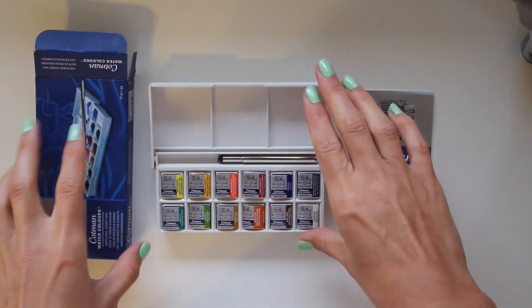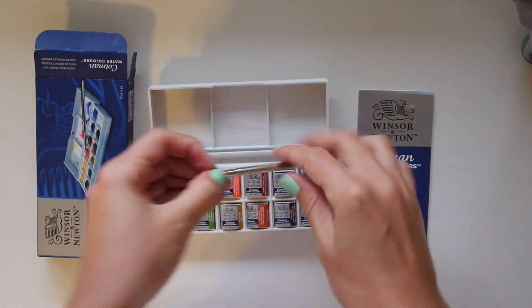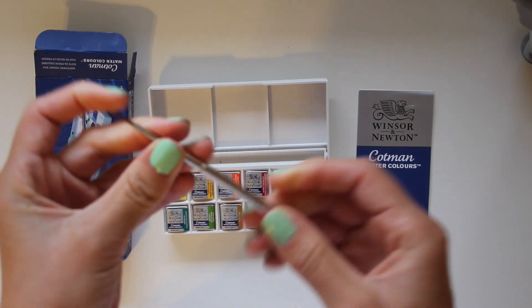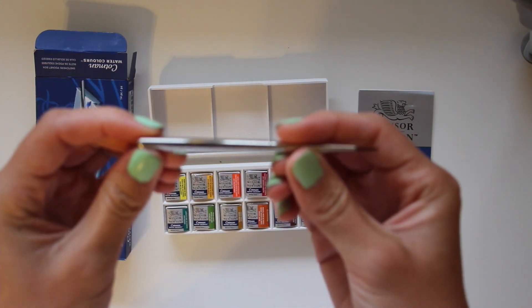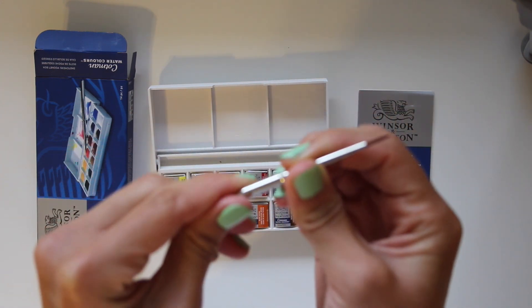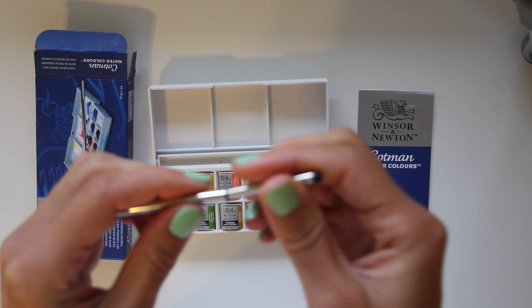Inside, it comes with a little brush, which I've read isn't very useful, but I do like how portable it is.